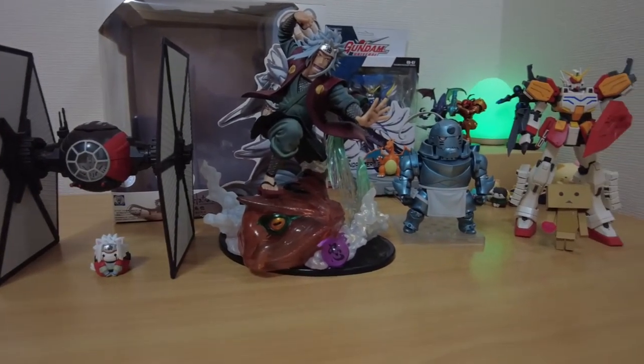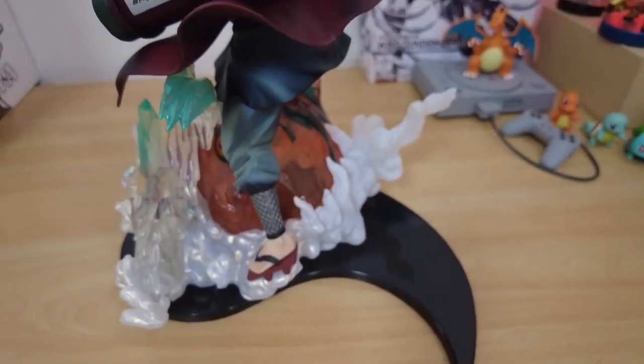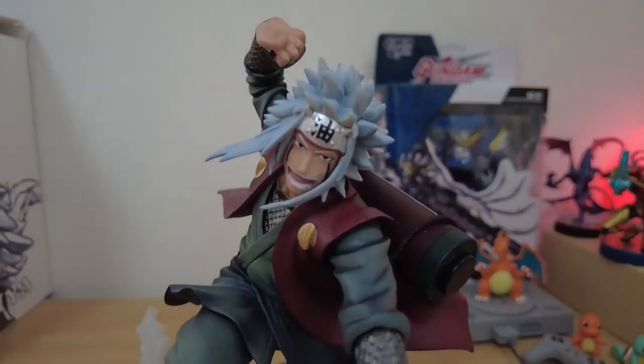He will be sitting on my desk at home next to Alphonse and his Naruto cat version, as I occasionally shed a tear when I remember his heroic death and sacrifice in the Naruto manga and anime series.